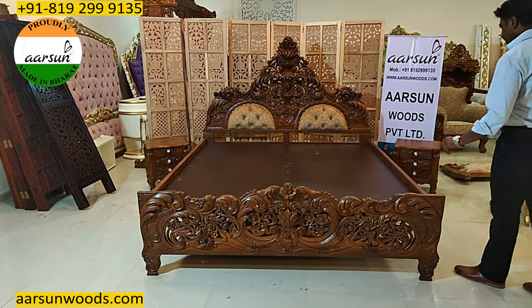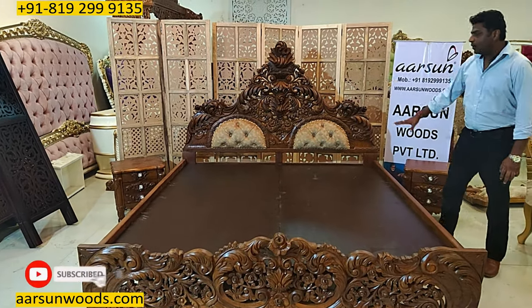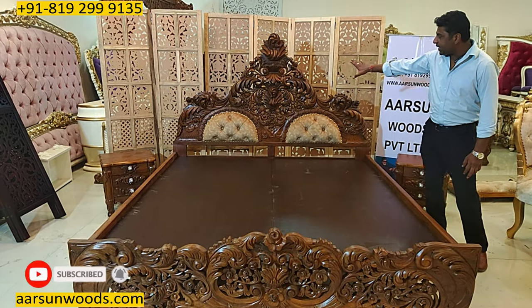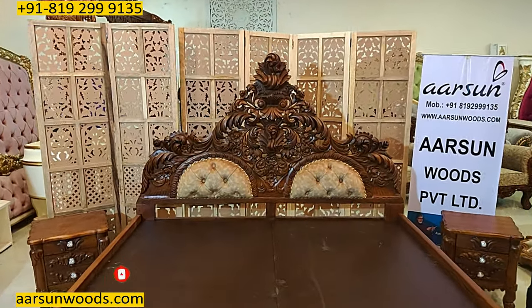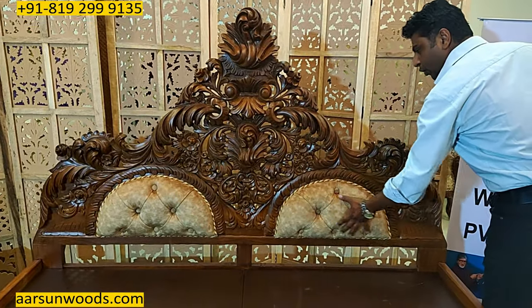This one is without storage and this one is going to Oman. The design that you see is a heavy carved design at the back and with a little quilting work right here on two sides.